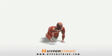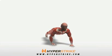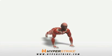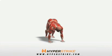Pike walk is a bodyweight exercise that strengthens the upper body and core. The pike walk also stretches the hamstrings and glutes. Follow these instructions to perform the pike walk.